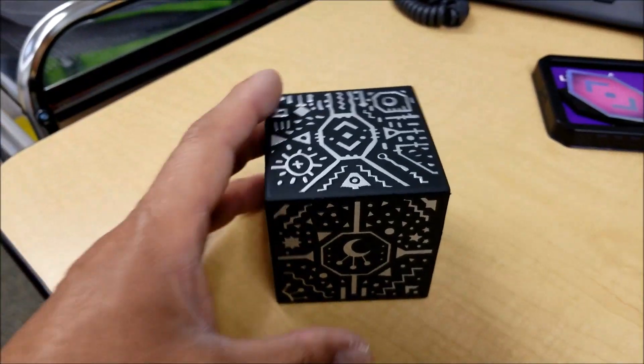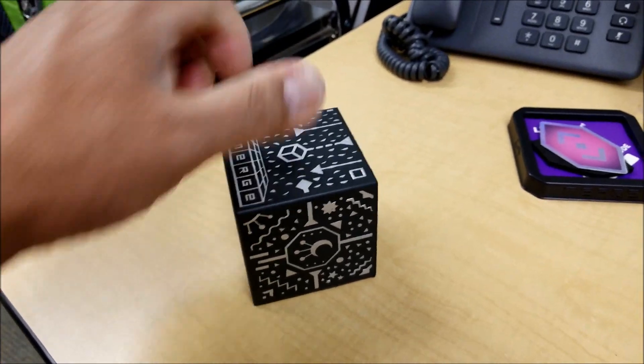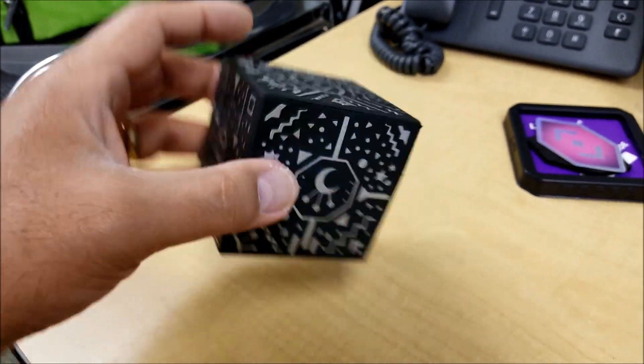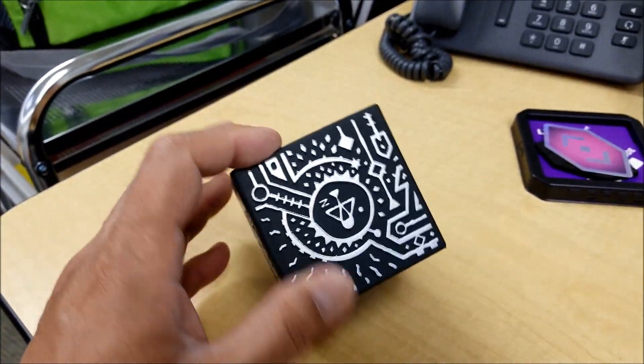So this Merge Cube — it's nothing really mechanical. It's just a sponge box. But used with your phone and the app for the Merge Cube, it is amazing. So let's check this out.